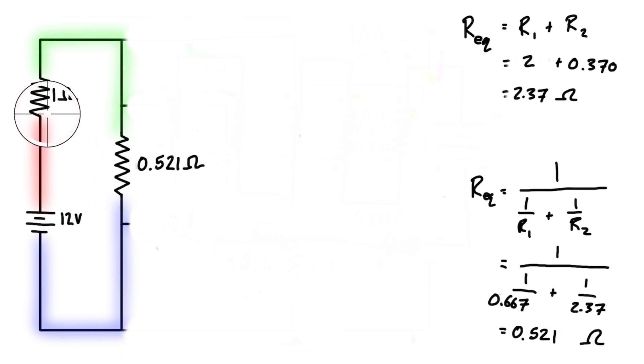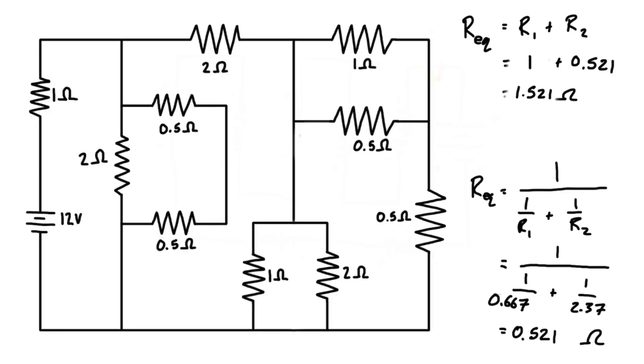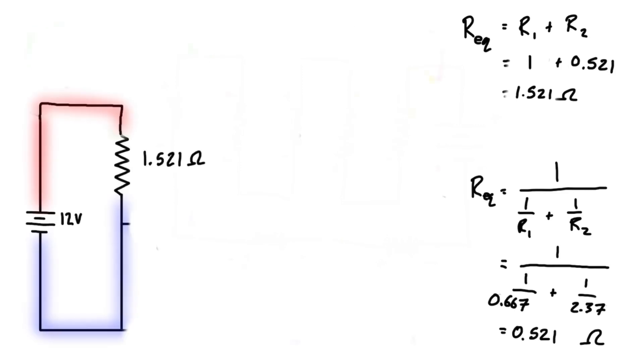Our last step is seeing that we just have two series resistors left to combine. We have 1 ohm plus 0.521 ohms, so that's 1.521 ohms. We can make the final adjustment here, giving us a single equivalent resistor with a resistance of 1.521 ohms. That is the total equivalent resistance of this circuit — reduced from this big mess of resistors down to a single value.